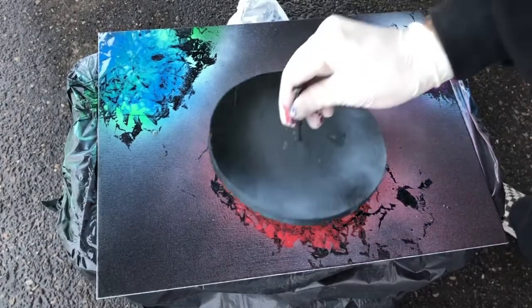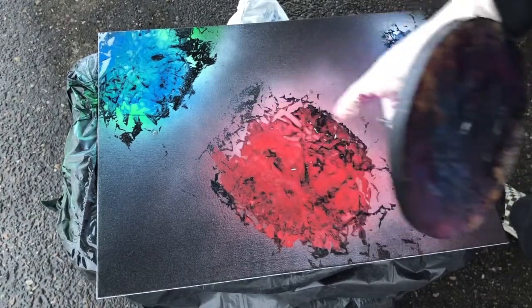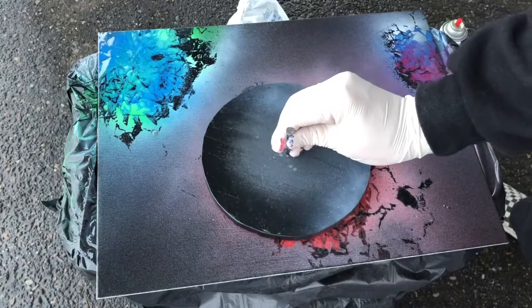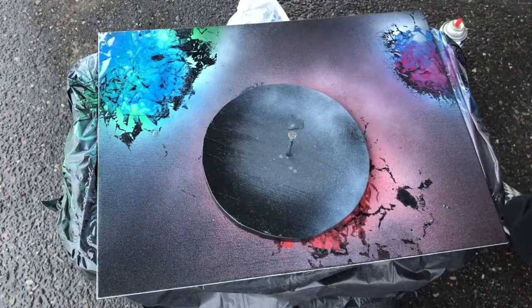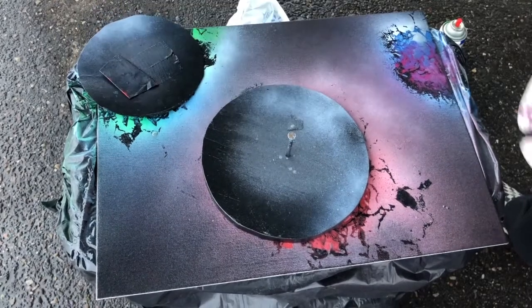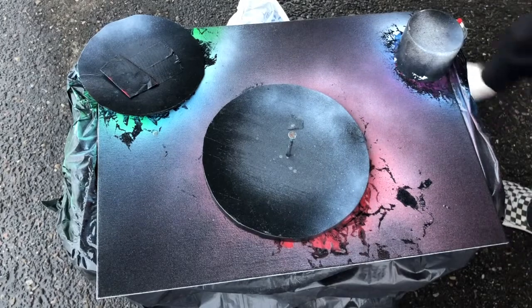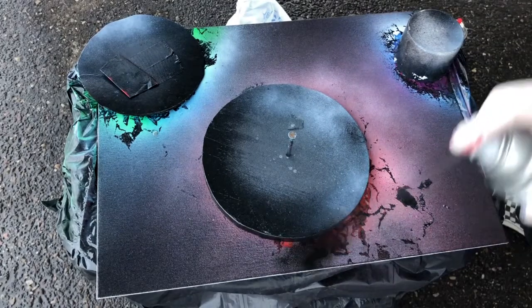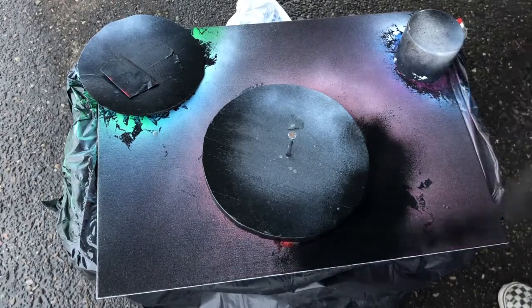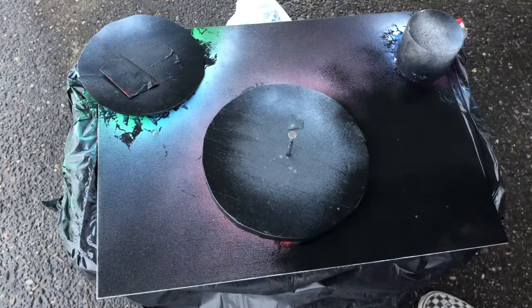Now you're gonna choose the best spot of the painting for each planet. I really like this corner so I'm gonna get that area nice. I choose my second one down here, and take my cap — I like the middle part right there. Now you're gonna take your black and just spray back over everything to get rid of all the colors and white you sprayed on before.